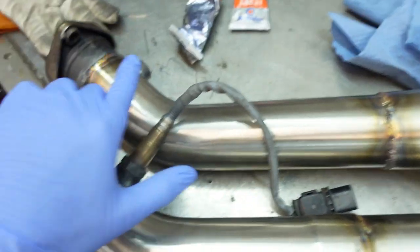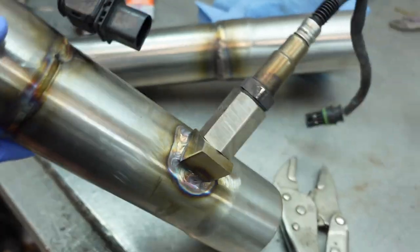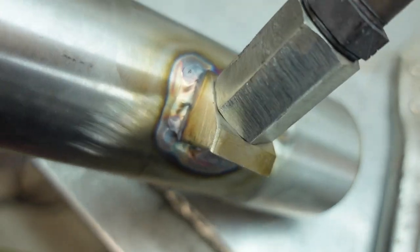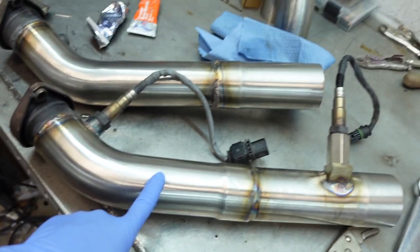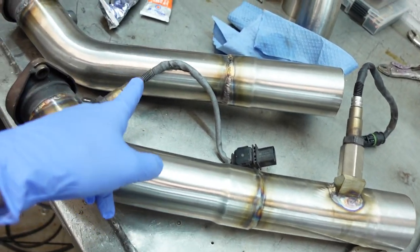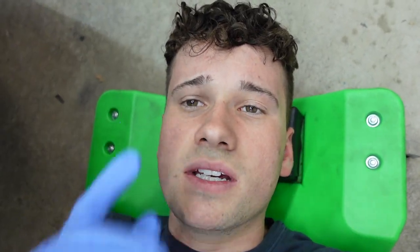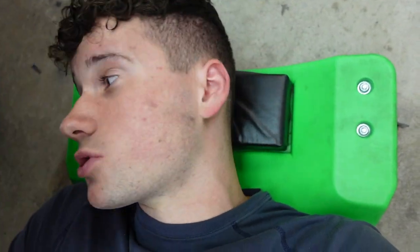I forgot to capture the camera when I was welding in the O2 bungs, but I have the O2 bungs welded in. I'm letting this one cool down because it's really hot. I actually welded the O2 sensor spacer right to it rather than a separate bung. Going to bolt it down, then weld it to the car. I'm going to try to put some gasket sealant on it because my exhaust donuts are completely shot and I had an exhaust leak — I should probably order new ones.